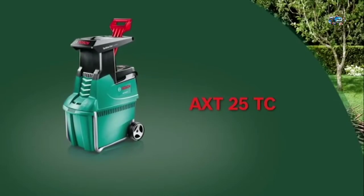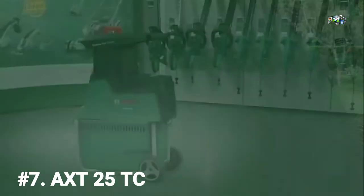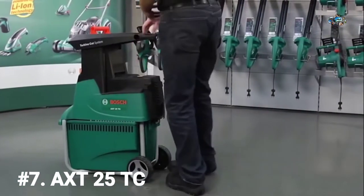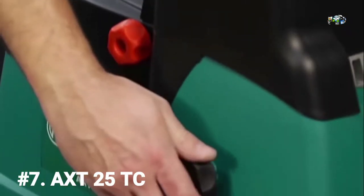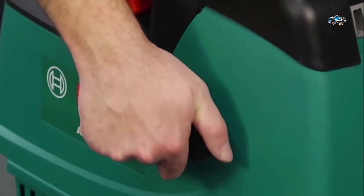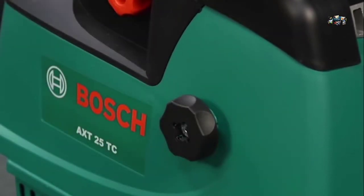We're going to take a look at the AXT 25 TC quiet shredder from Bosch. The quiet shredder's wheels make transportation around your garden effortless and easy. When you turn the shredder on, the blades on the cutting unit will need to be adjusted using the black adjustment knob. You'll know when you've adjusted the blades correctly when you can see aluminum shavings in the collection box.